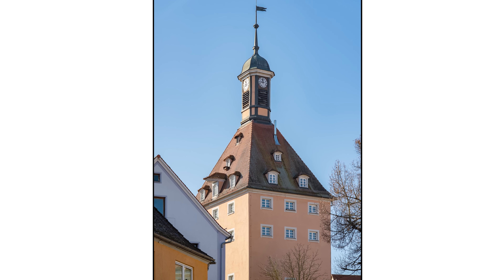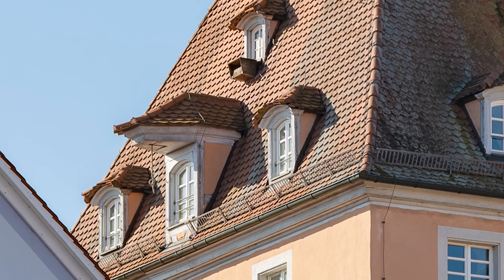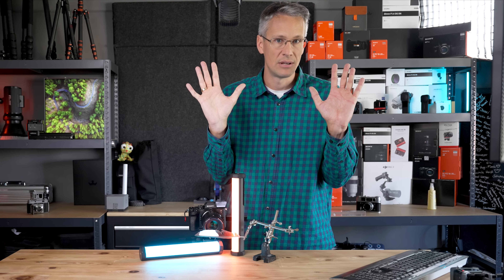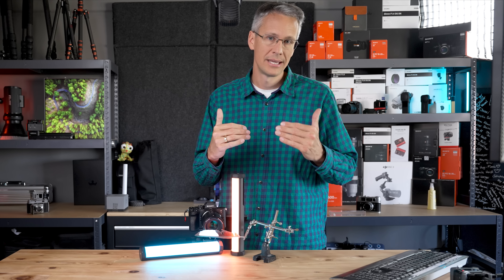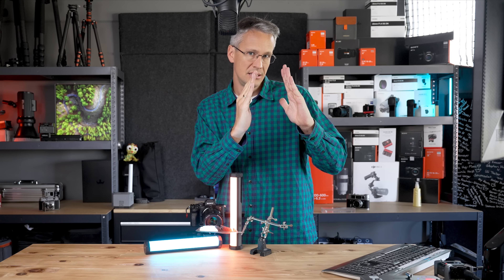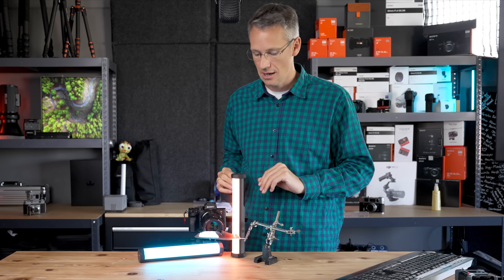Beim Makroobjektiv mit 100 mm Brennweite ist der Effekt kaum zu sehen, weil wenn ein Haus sehr weit weg ist, sind die Linien nicht sehr stark stürzend. Und dann ist natürlich dieser Verschiebungseffekt auch nicht mehr so drastisch wie bei einem Weitwinkelobjektiv. Ich kann nur vermuten, dass es Fälle gibt im Makrobereich – zum Beispiel wenn wir ein Modellhäuschen von unten fotografieren – wo das auch stürzende Linien entwickeln kann. Da ist es dann dafür gedacht, die Kamera gerade zu stellen und die Shift-Funktion zu verwenden, damit die stürzenden Linien aufhören.